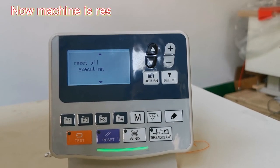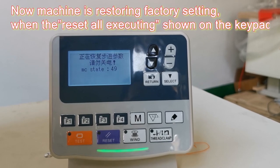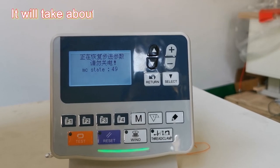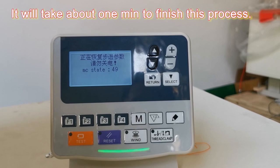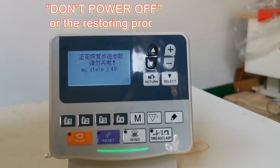Now, the machine is restoring factory settings when 'Reset All executing' is showing on the keypad. It will take about 1 minute to finish this process. Don't power off, or the restoring process will stop.